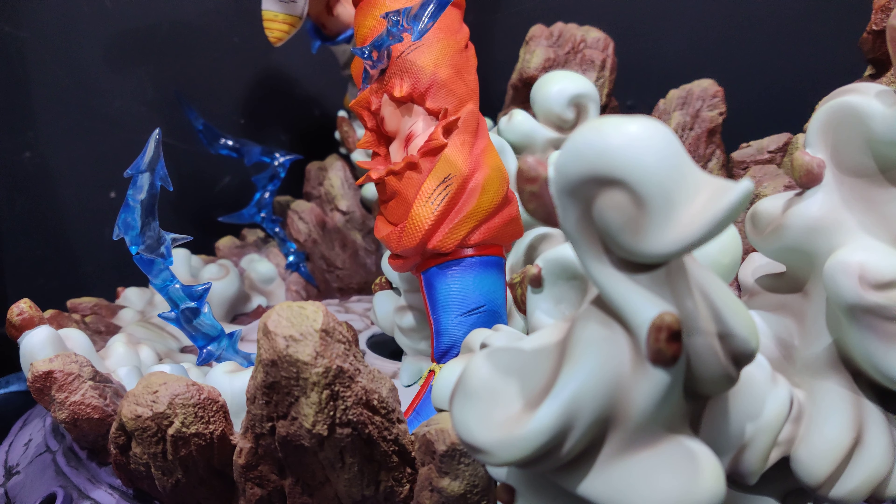Looking more closely at the paintwork, you won't really notice the seam lines when viewing the whole statue. What doesn't look so great is this bit of paintwork here — it looks sloppy, there's no real shading, and you've got those almost sloppy lines. This part of the paintwork is definitely the worst on the entire statue. But again, you're viewing the statue from a distance and you really don't notice it.